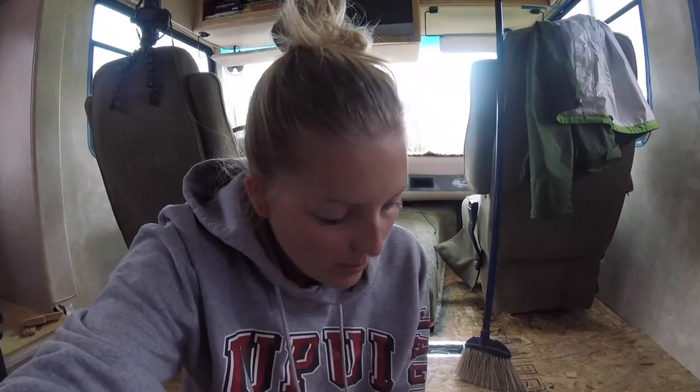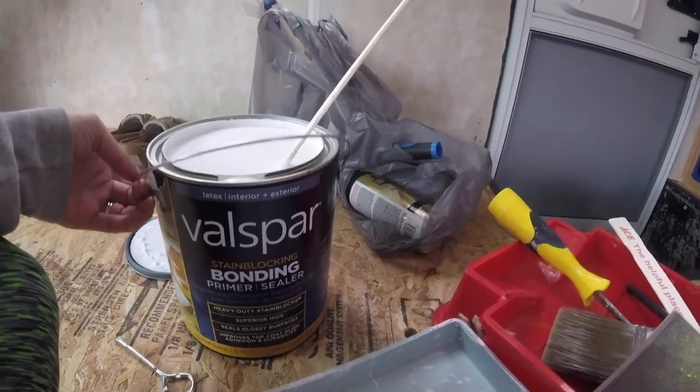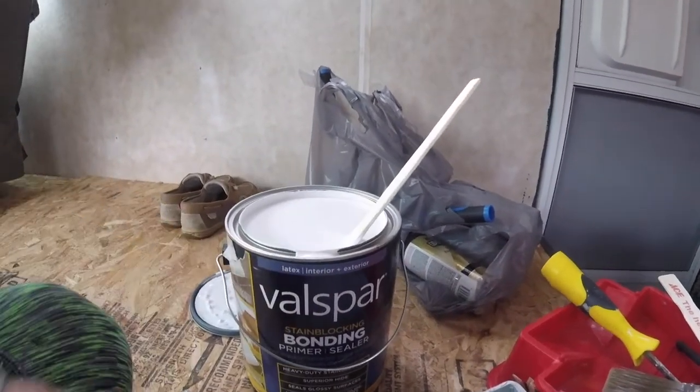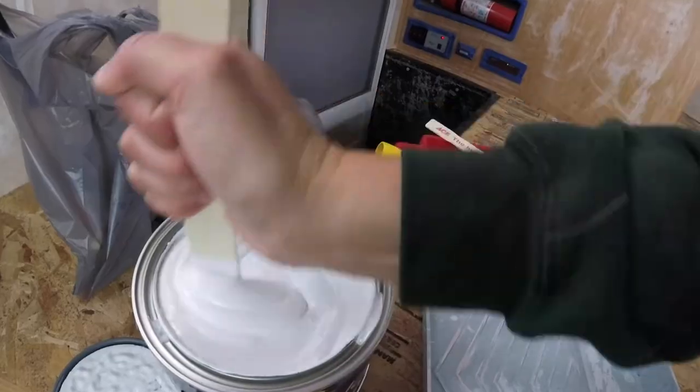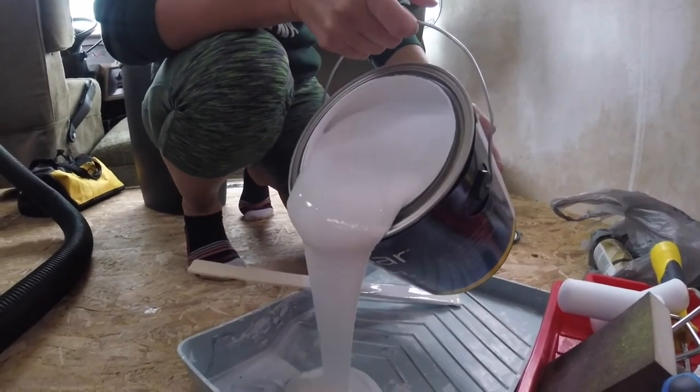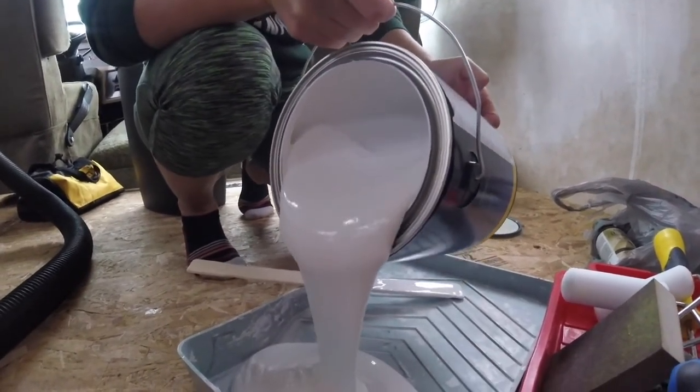This is the primer we decided to go with. You're supposed to be able to use it without even having to sand, but we decided to sand anyway just to be on the safe side. It's made by Valspar. We are going to do the cabinets and the walls all with this primer. I'm interested to see how it's going to work out — I think it will work just fine, but you just don't know until you try it. It's very thick, which is probably good.